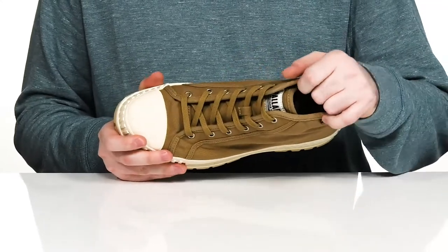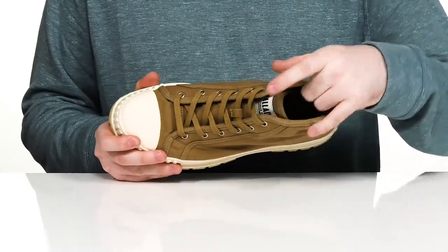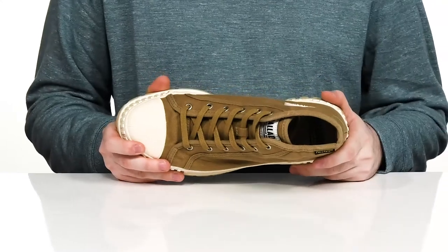The inside lining is also canvas to keep it nice and breathable, with a cushioned foam footbed in the bottom for even more support.